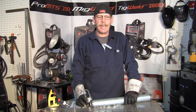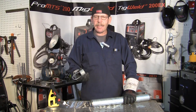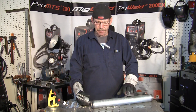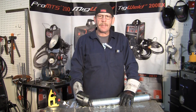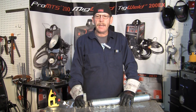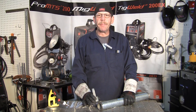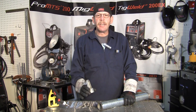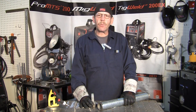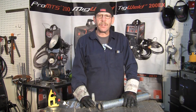Hi, this is Rob with the Longevity Learning Lab. Today we're going to show you how to weld galvanized material and mild steel, and we're going to TIG weld it. I'll show you what it looks like before and after. It's really easy, and especially for you beginner welders, this is a good thing to remember. It'll help you run your beads and you don't fight any of the welds.